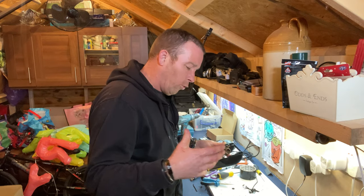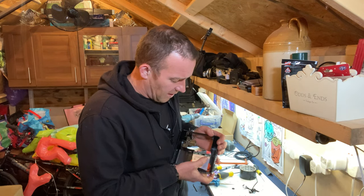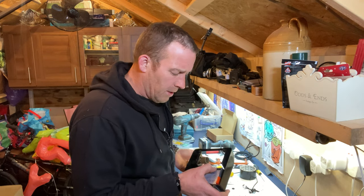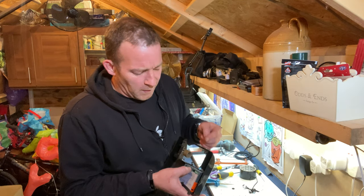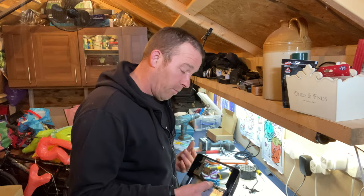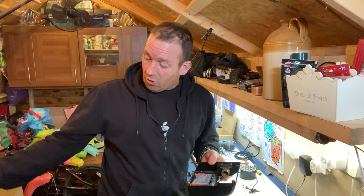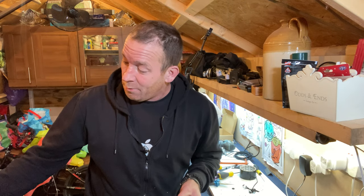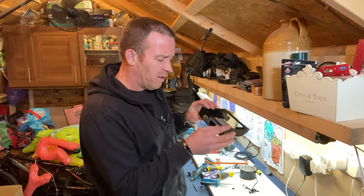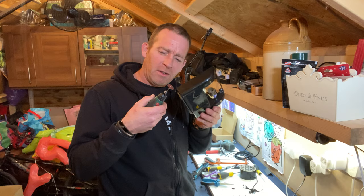I'll talk you through the wiring. You've got the sensor which measures the temperature, then your power in - live and neutral in - and then you loop it over to the relay for the heating, and then it goes to the light bulbs. The plan was to have all the wiring hidden up the top of the incubator, which I think is going to look alright. I just cut a bit too much and went through about five or six sanding discs on the Dremel.